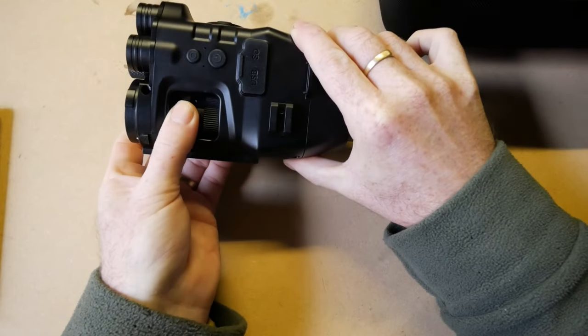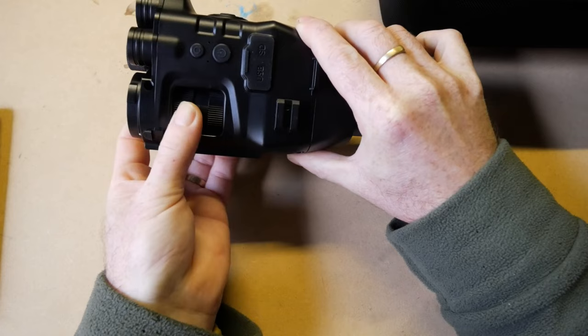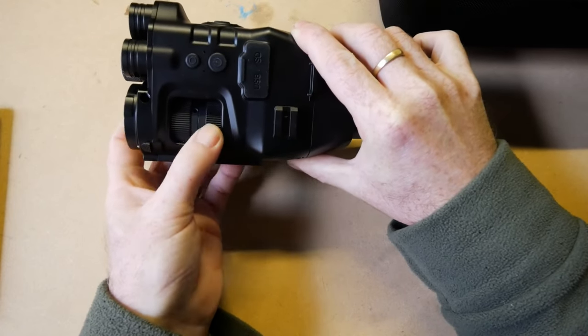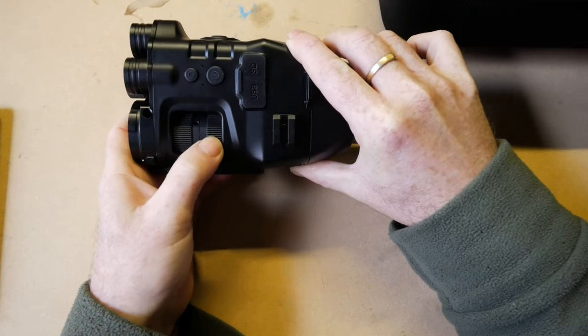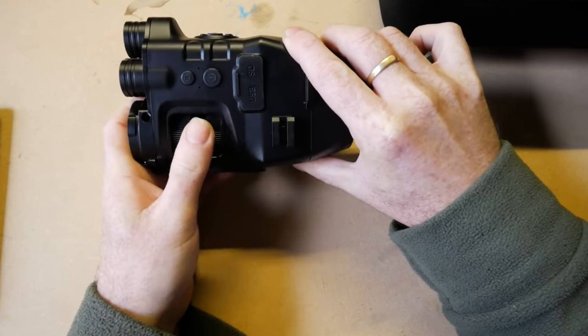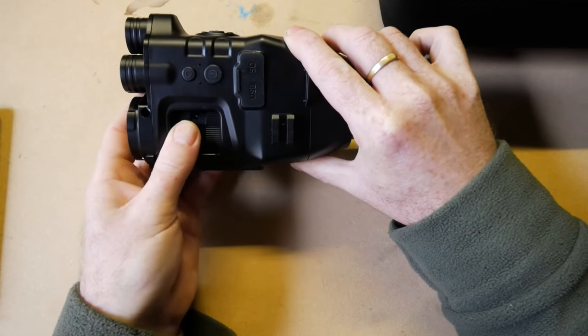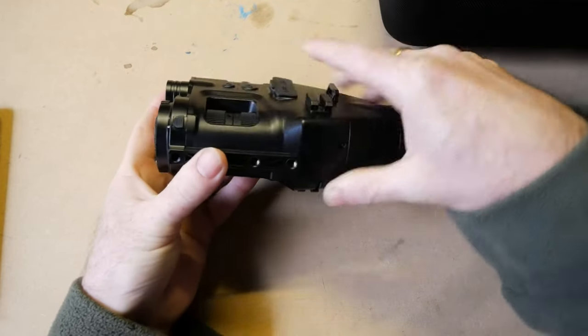The dials are very, very smooth — they have a nice feel with no lumpiness. One is zoom, one is focus. As I said, it's got 1 to 8 times optical zoom, which is really different — I haven't seen that in any other night vision units. The way they've done it is very smooth and the build quality is good.